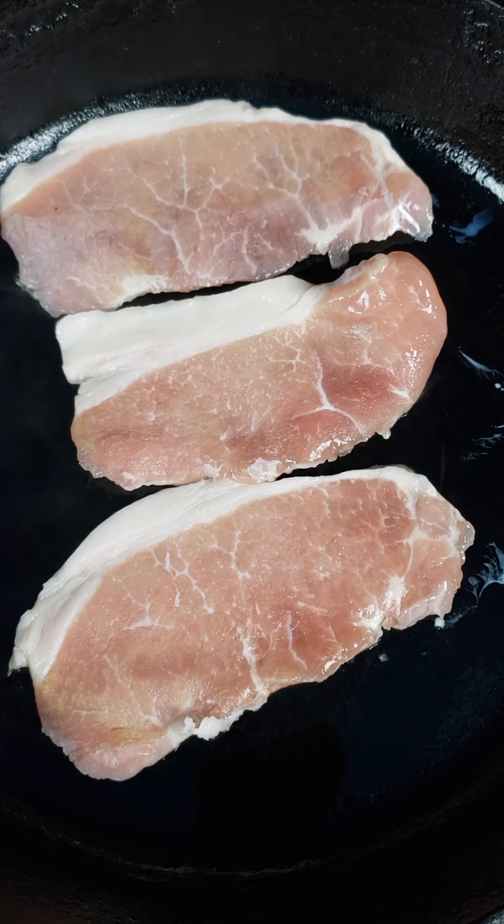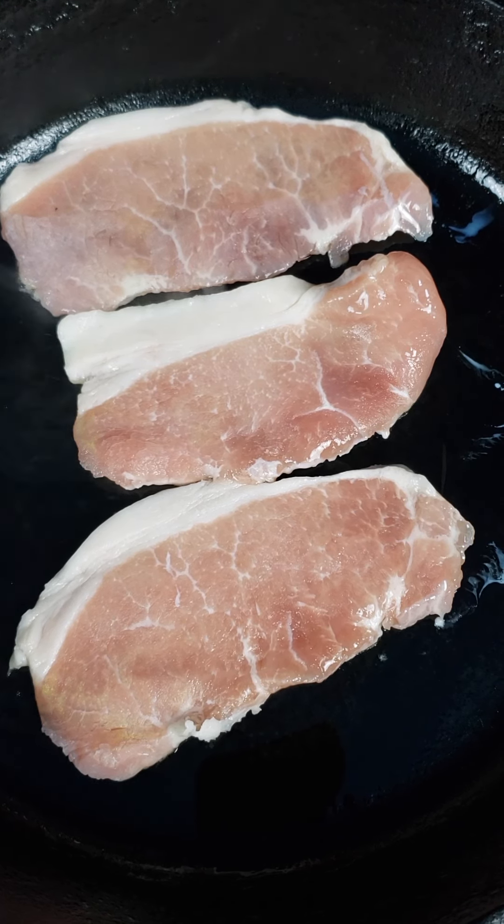Today I want to talk about a sandwich I wrote about way back in the early days: the British Bacon Butty.